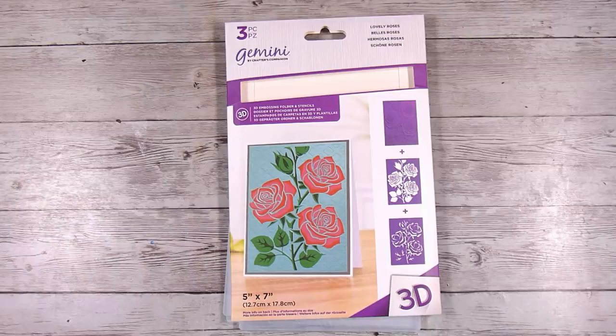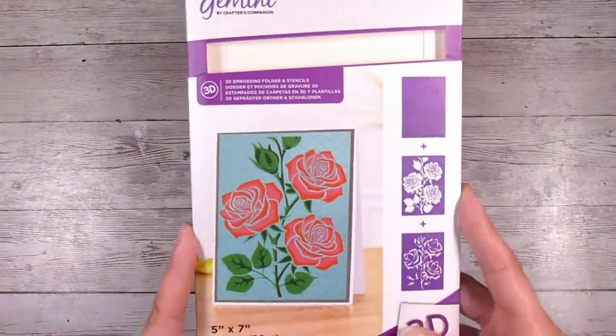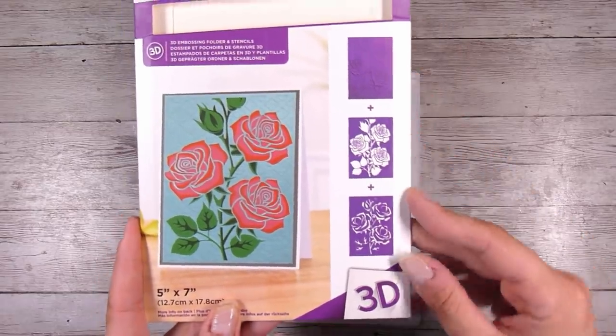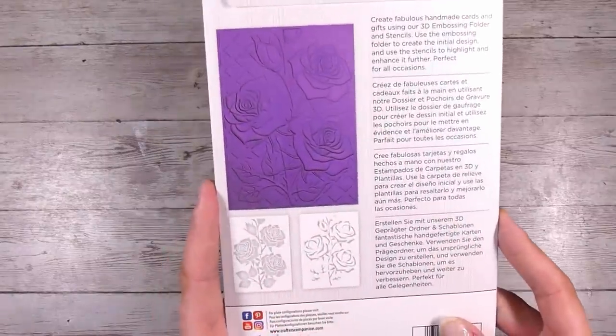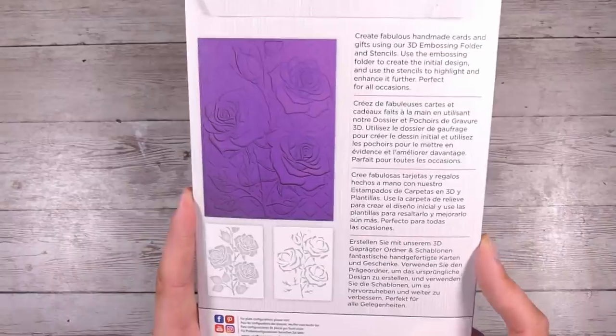Hi there, it's Natasha, and thank you so much for joining me today. Today I am going to be having a look at and trying out this 3D embossing folder that comes with coordinating stencils. This one is called the lovely roses one. There are several of these out — I think there might be four or five different versions or designs. It comes with this gorgeous big embossing folder.